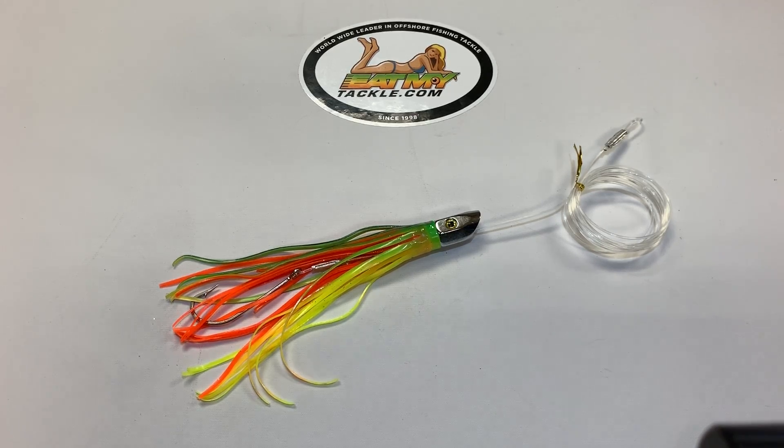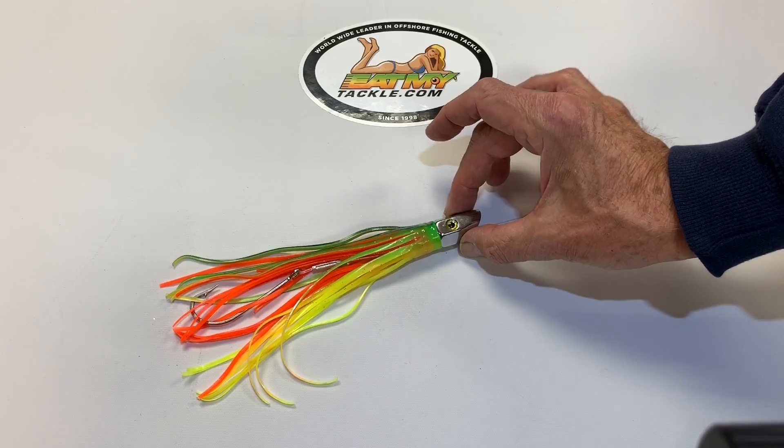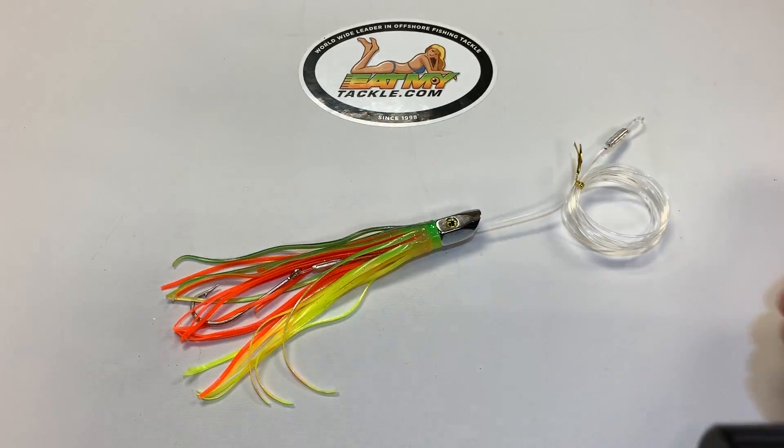Hi, Jerry with Eat My Tackle. Today we're talking about our 8-inch slant head lures. This one's great for a sunny day — it's in the dolphin colors and shows up real good on a sunny day.